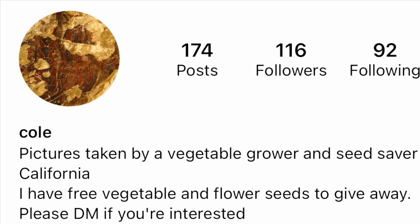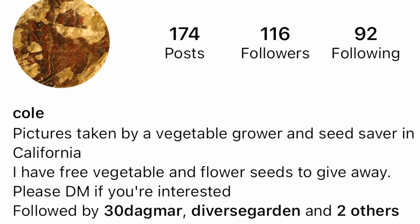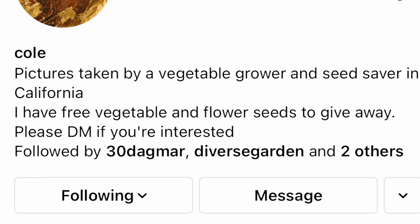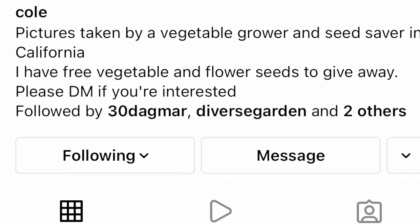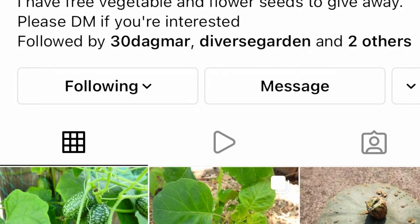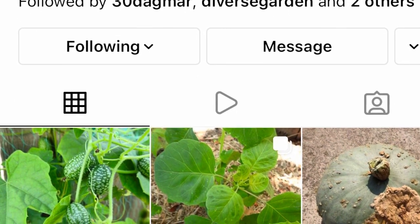Please don't forget to check out my great friend Cole on Instagram — he has amazing pictures, he is an awesome gardener, has a very kind heart, and loves to share seeds with others. Well guys, that's it from Little Beans Garden! If you like this video please consider subscribing, hitting the like button, and sharing this video with your friends. We'll see you on the next one — take care!